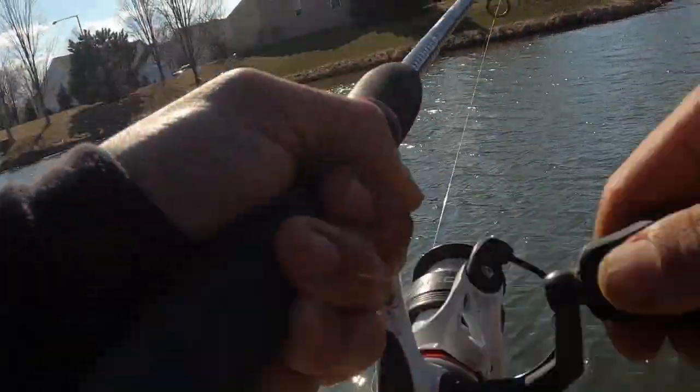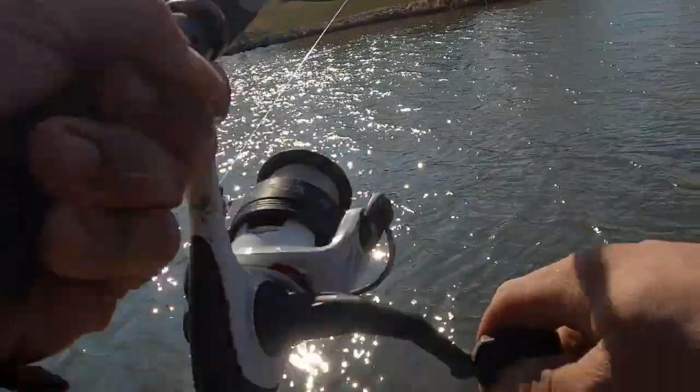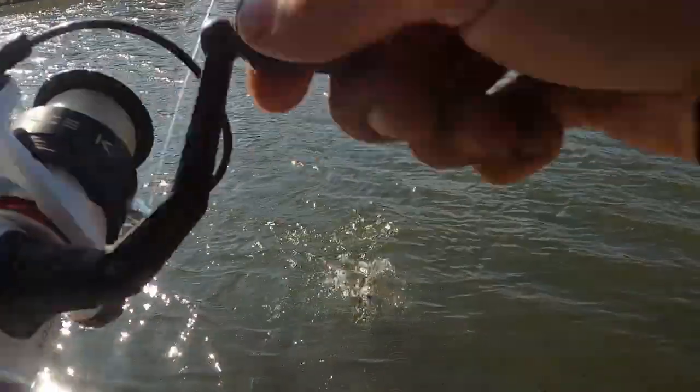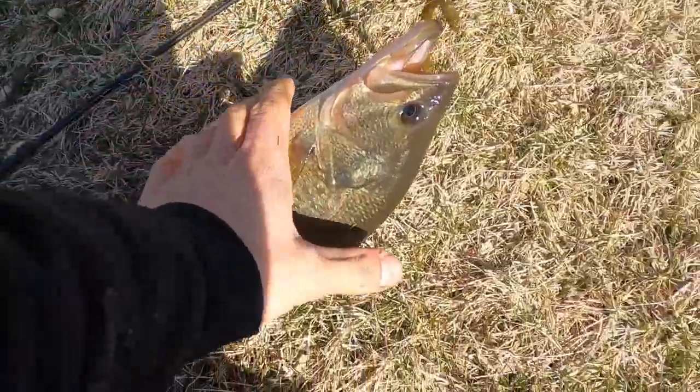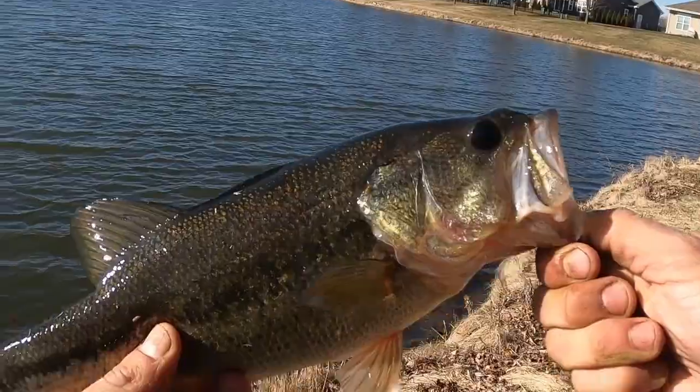Let's see if we can go catch some more. Oh, fish on! Doesn't look that big — it's just a smaller guy, a smaller bass. I'm gonna throw him back in the water. Go back in the water, see you later. Thanks for getting water in my face by the way.